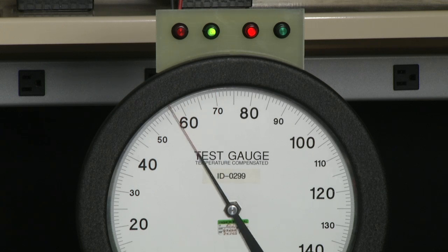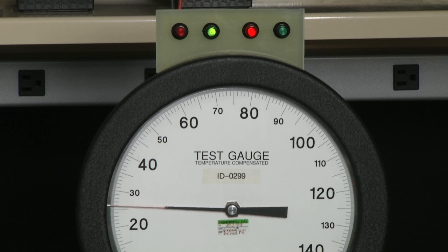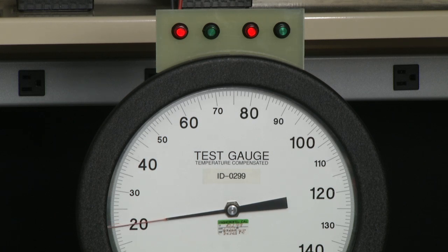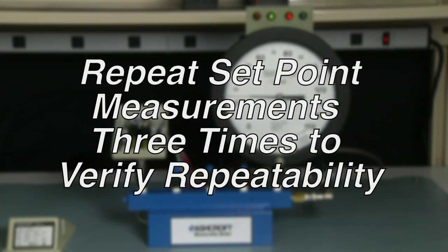Then we lower to the A side and measure the reset point first as a decreasing setpoint — it is set at just about 20. Now we will increase the pressure to the point the switch turns back on again, which is approximately 25, giving us a deadband of 5. We will repeat this test three times for accuracy.